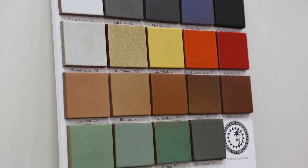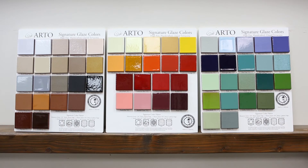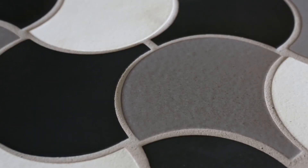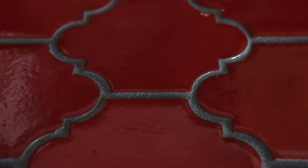In our premium series color group we have 22 colors, and in our signature color group we have 60 colors available to you. If we don't have the color in our charts, we can make it custom just for you. When you call up, we'll tell you — you probably don't want a custom color — because that's the first barrier. A custom color will involve more time and more money.